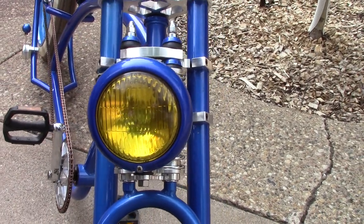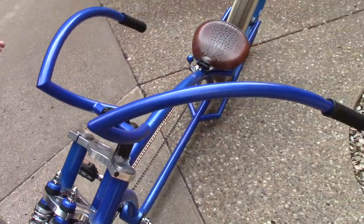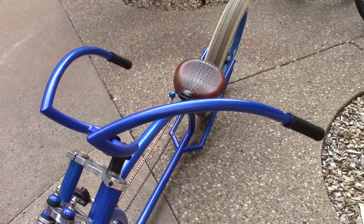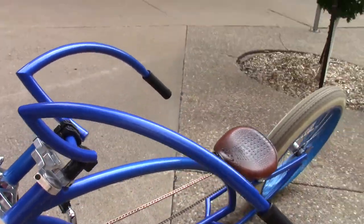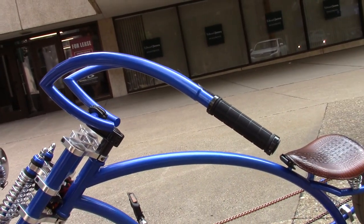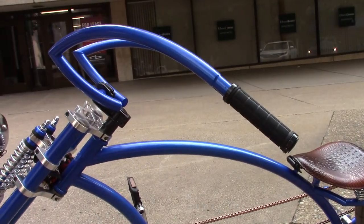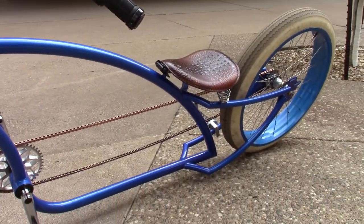It's got custom-built bars — they're one-of-a-kind, built out of 7/8 tubing. These bars look awesome; they're angled like they're digging into the wind. I was trying to go for a vintage look, and it really does give that vintage feel.